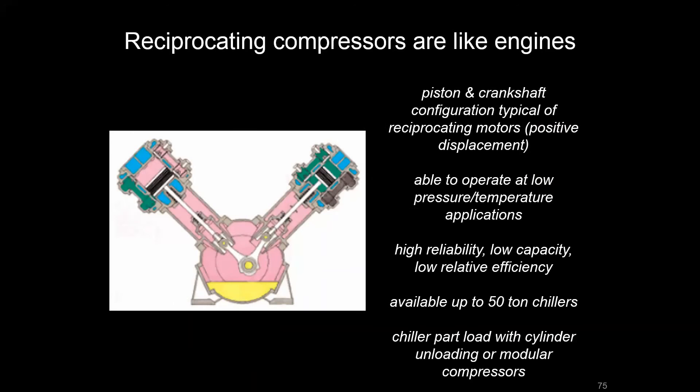Another type is the reciprocating compressor. Just as the name suggests, if you imagine a V-shaped engine with pistons alternating up and down, that's essentially what you get. A key benefit is that oil sits in an oil pan portion of the compressor, which is different from many other compressors where oil travels through the refrigerant loop mixed in with the refrigerant. This provides good reliability from a lubrication standpoint because the oil is housed centrally and you don't have to worry about it getting far from the compressor when it cycles on and off.